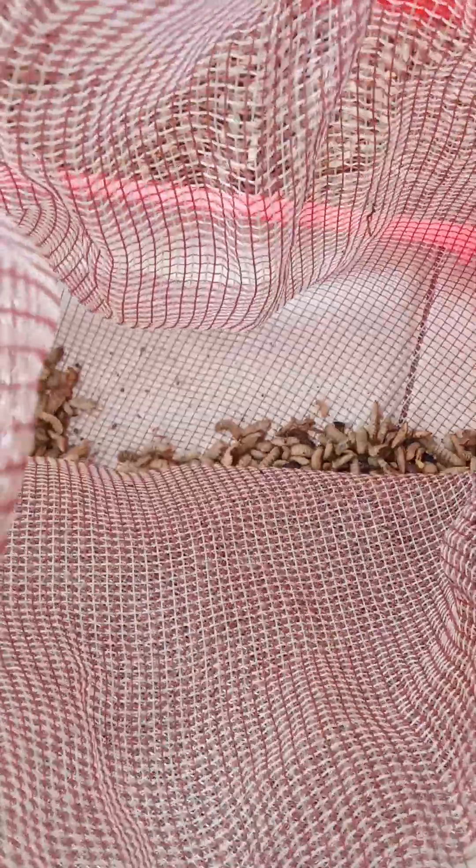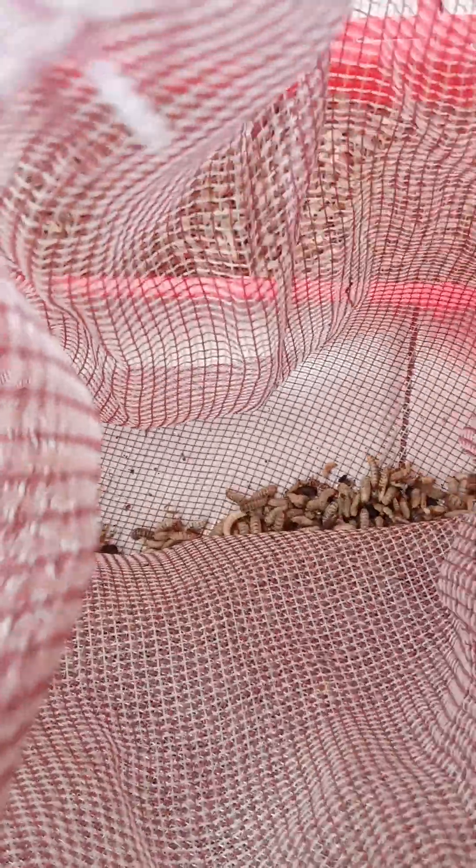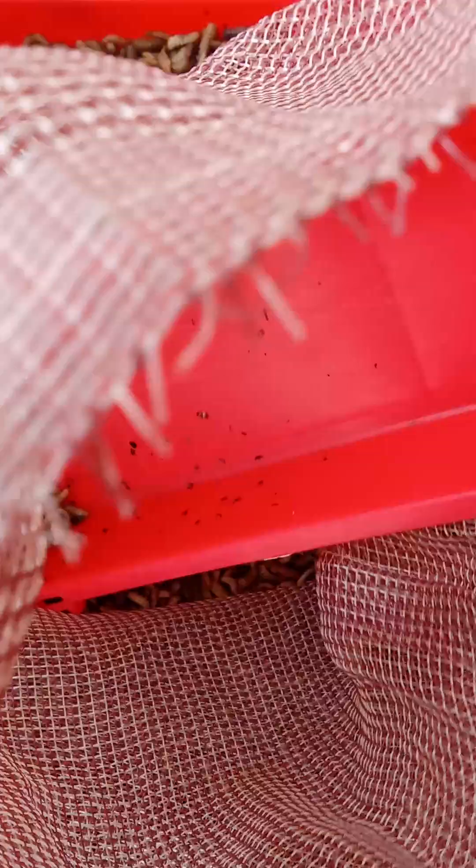As you can see, we are collecting it from this net and putting it inside our feeder. We have more. The actual thing is that you must learn how to produce this. With our BSF standard kit, you should be able to learn it very well.